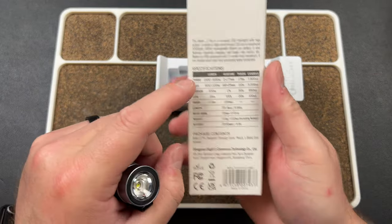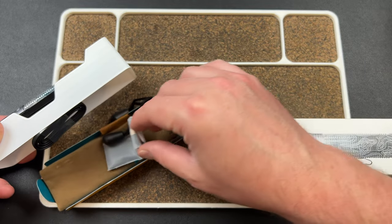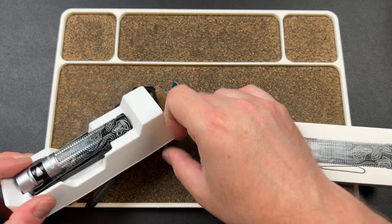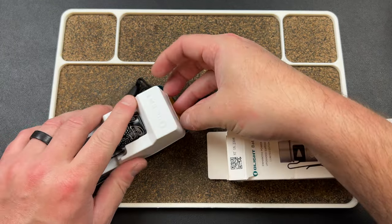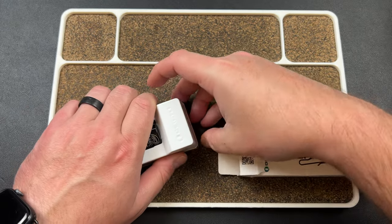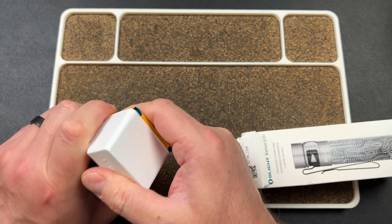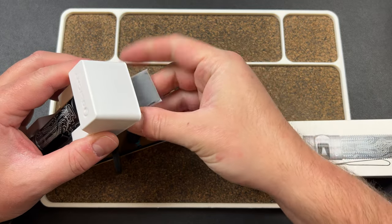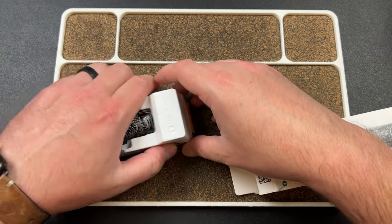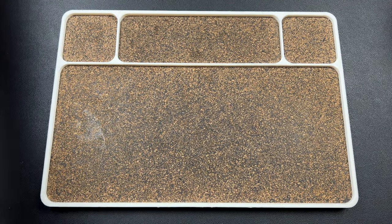It comes with an Olight 18650 3200mAh 3.6V battery. You charge it with the standard Olight charger. Everything fell out of the box — but you get all this cool stuff with it, including what looks like a stand, which is pretty cool actually. I'll deal with putting it back together off camera.